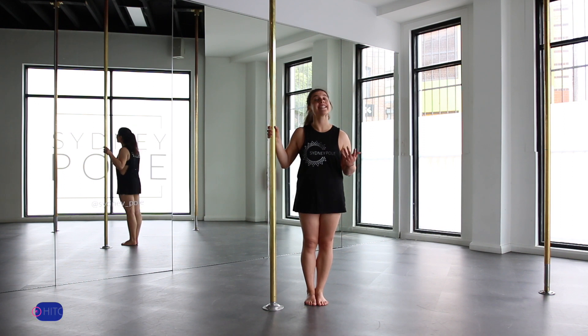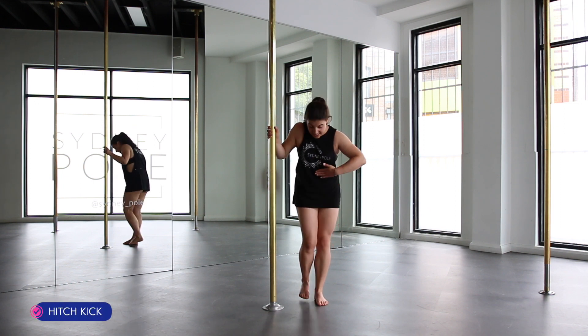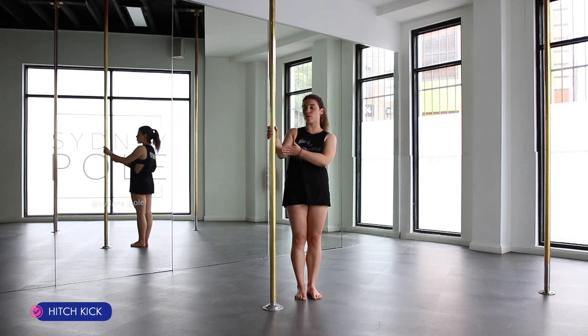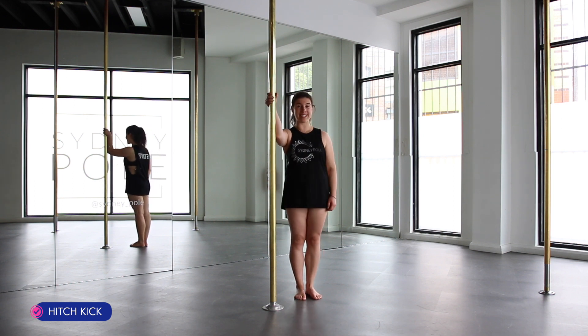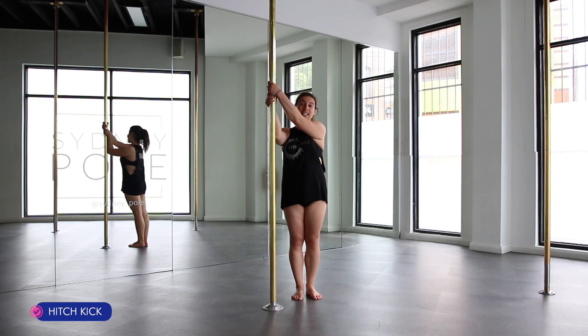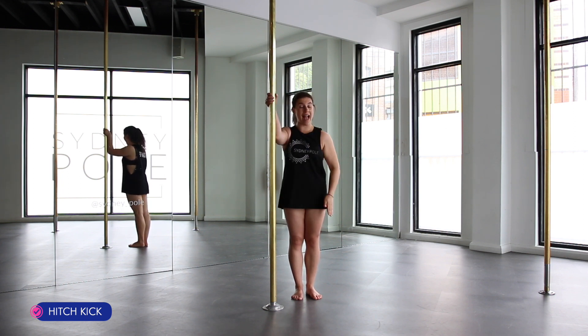Alright guys, let's revise our catch key. Stand slightly behind your pole, kind of diagonal to it. High T-arms with your inside arm, outside hand stands directly on top. You're going to take a small step forward with your outside leg.